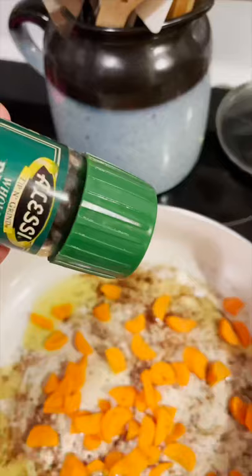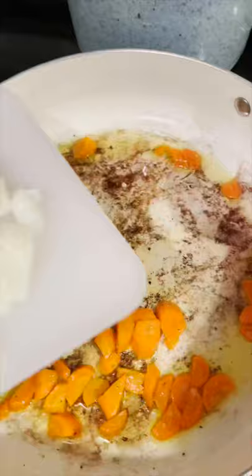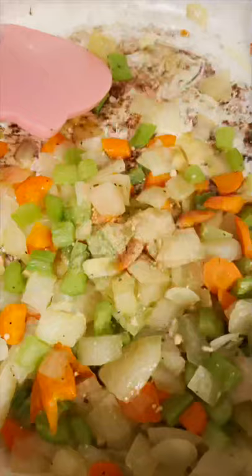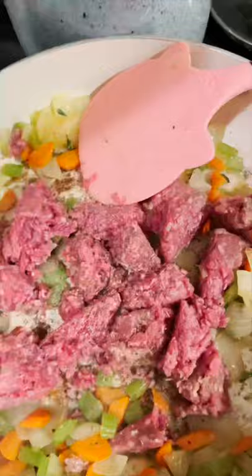Add carrots with pepper and salt and cook two to three minutes. Add onion and celery and cook until softened. Add garlic powder and thyme, then add ground beef to the pan with salt and pepper.